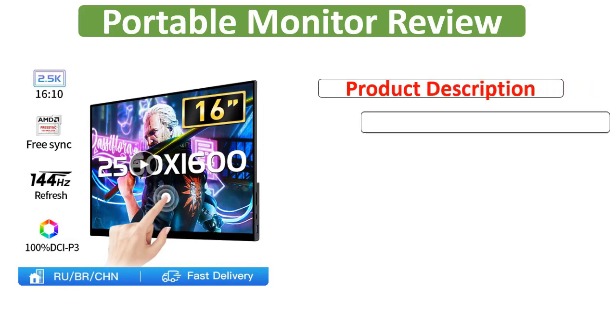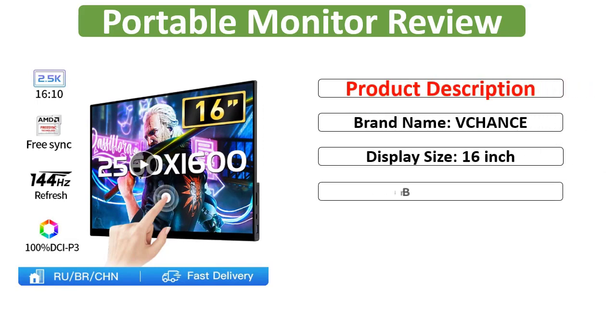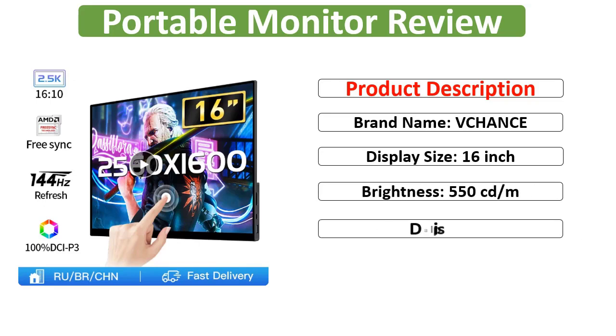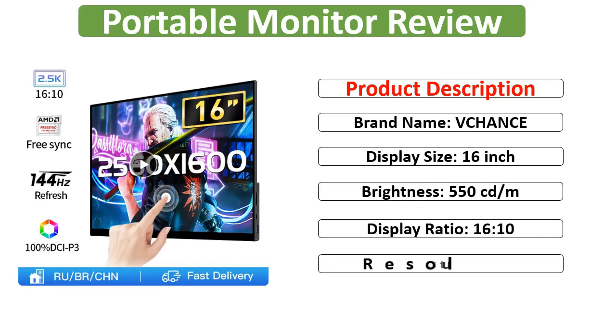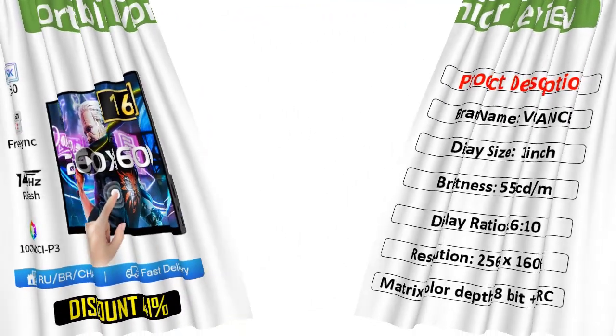Product Description. Brand Name: Chance. Display Size: 16-Inch. Brightness: 550 Candelas Per Square Meter. Display Ratio: 16:10. Resolution: 2560x1600. Matrix Color Depth: 8-Bit Plus FRC.